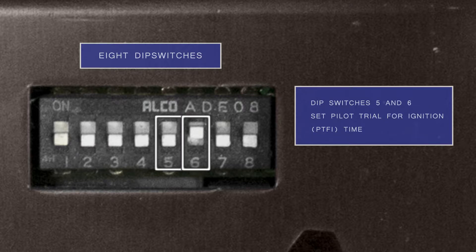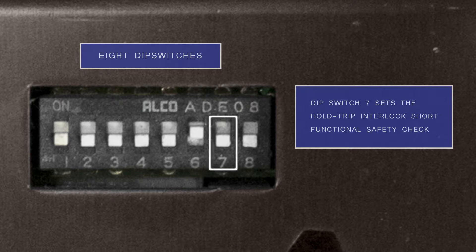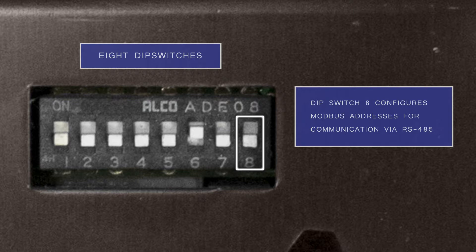Dip switches five and six are utilized to set the flame safeguard's pilot trial for ignition (PTFI) time. Dip switch seven sets the hold trip interlock short functional safety check. Dip switch eight, the final dip switch in the series, is used for configuring Modbus addresses for communication via RS-485.